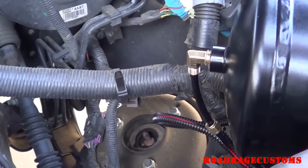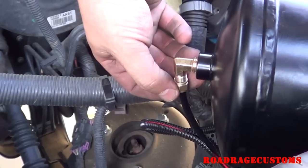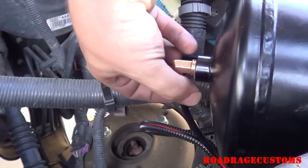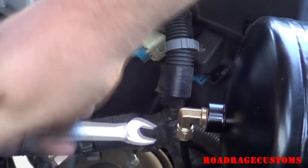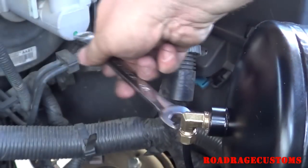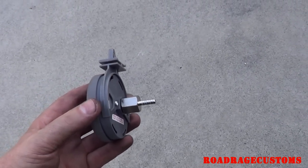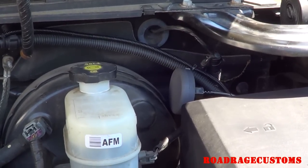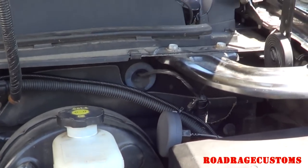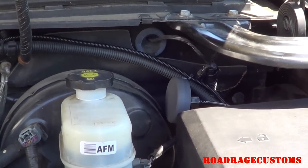Connect the air line from the solenoids to the elbow on the back of the air tank. I've installed the fitting on the back of the filter — mount the compressor inlet filter somewhere high and dry. Keep it away from hood hinges, fans, belts, and anything that will move and cause damage.